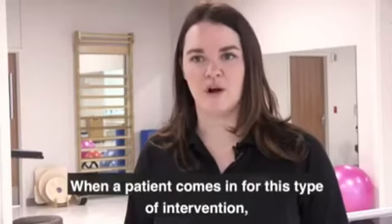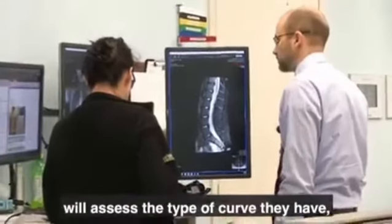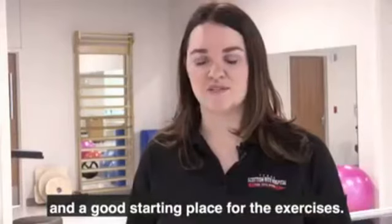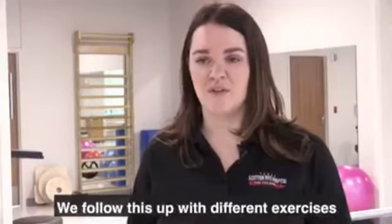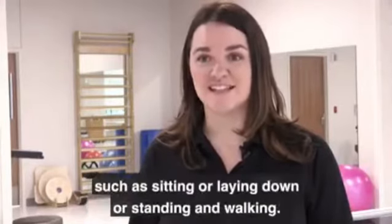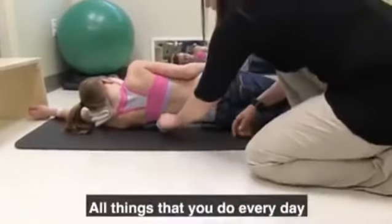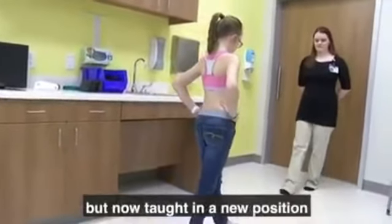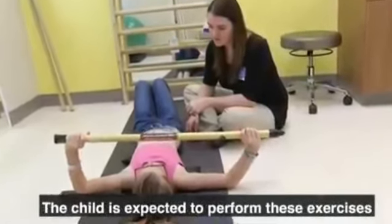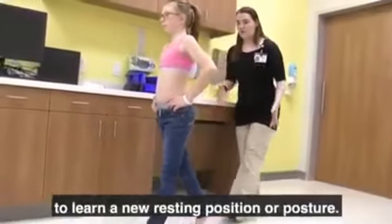When a patient comes in for this type of intervention, we start with an evaluation where the therapist will assess the type of curve they have, the magnitude of the curve, and a good starting place for the exercises. We follow this up with different exercises in different functional positions, such as sitting, laying down, standing, and walking — all things you do every day, but now taught in a new position to minimize the magnitude of the curve. The child is expected to perform these exercises consistently at home to learn a new resting position or posture.